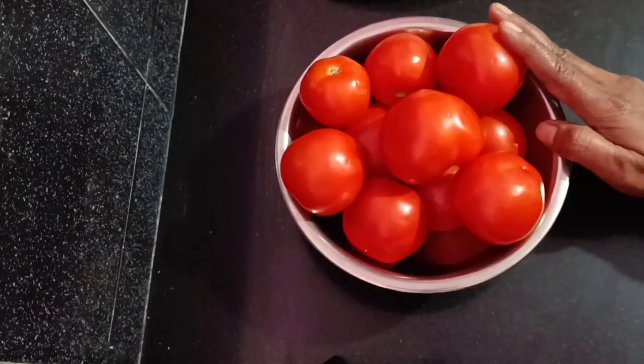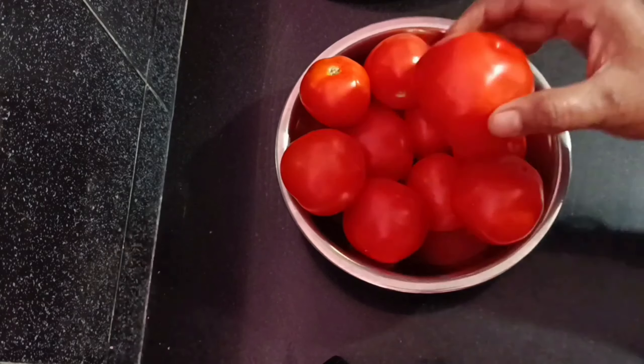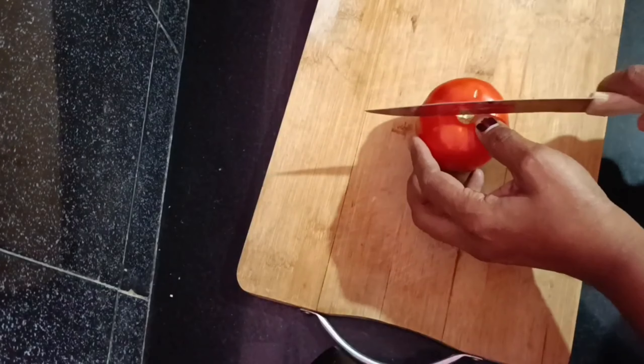1 kg of tomatoes. Clean with water and a clean cloth.